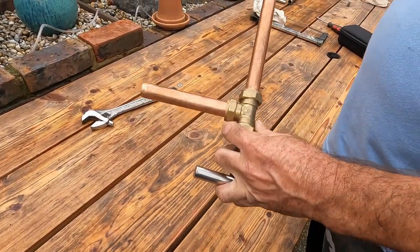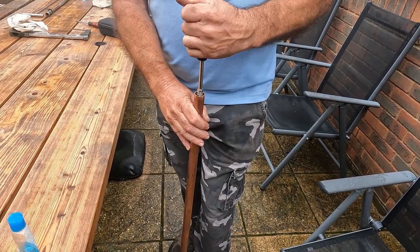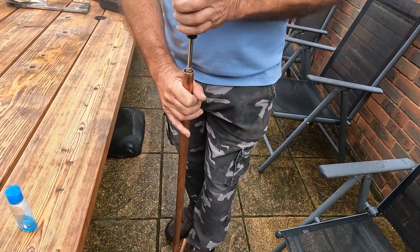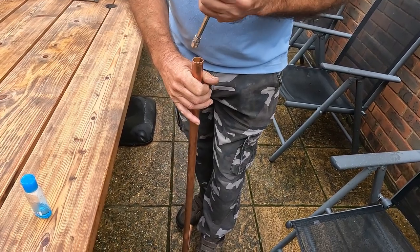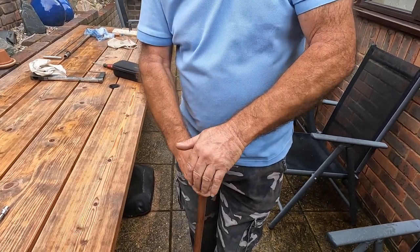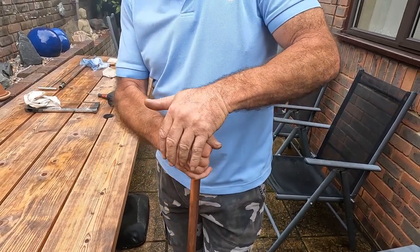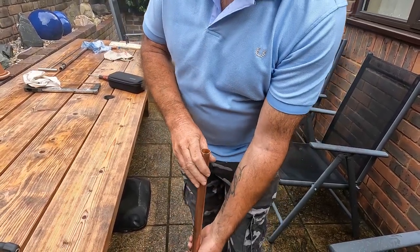That's the bait pump built — now for the final adjustment. Turn the pump upside down, put your foot on the handle and tighten the nut up. Give it a little bit of up and down movement until you feel a little bit of resistance — not a lot. It's still loose now... it's starting... now there's a little bit of compression. As you can see it's still leaking pressure, so tighten up a little bit more. That's a lot better — that's the pump built and ready to go down the beach.